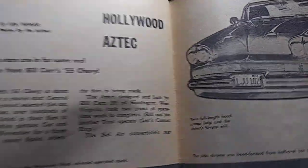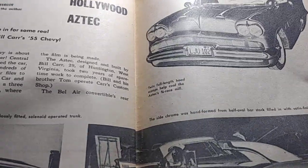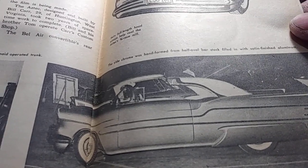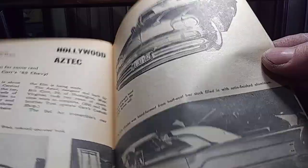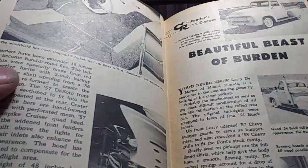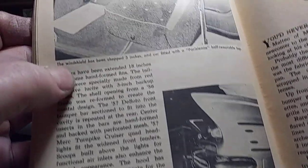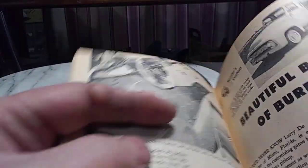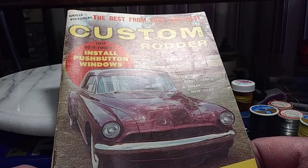One of my favorite cars — the Aztec. That's just a sweetheart of a car. Boy, I wish these had colored pictures. I've always liked the Aztec — just a super neat car. That's really about all I wanted to show you. I just wanted to give you guys some ideas for that group build I've got going on.